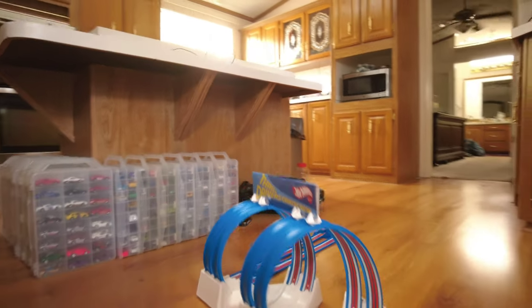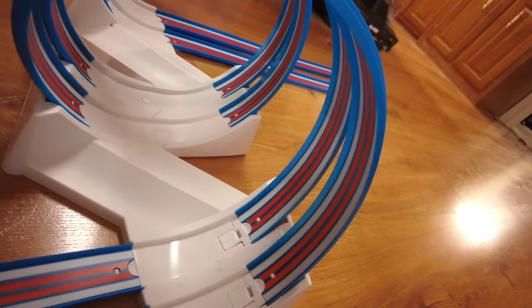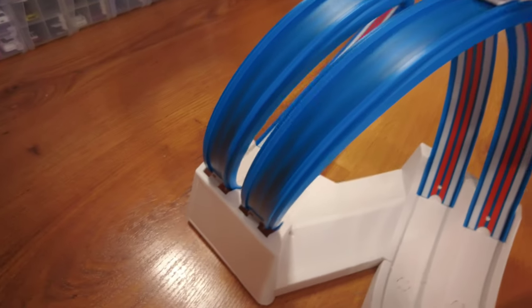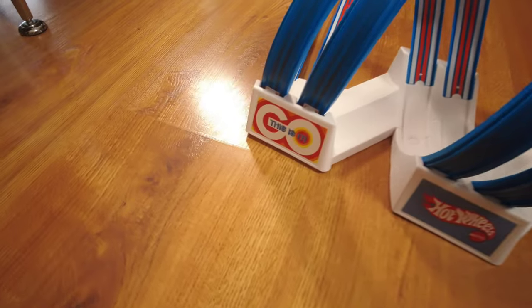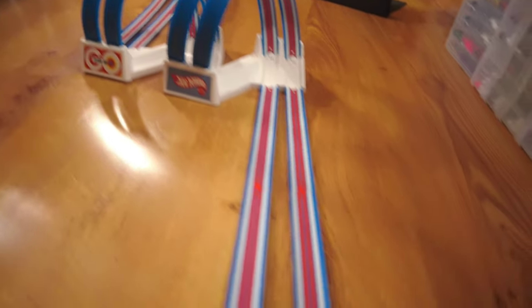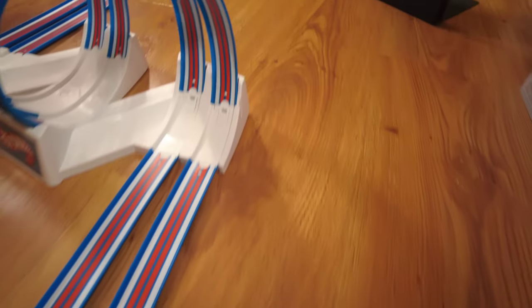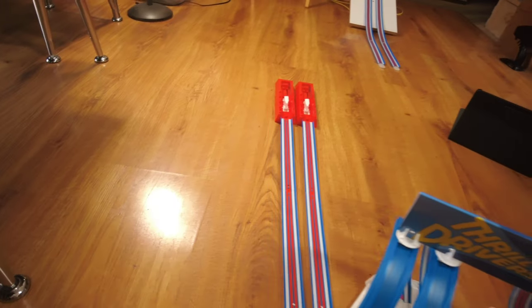This is a neat little set — definitely a fun two-player corkscrew loop. The bases are actually made of some pretty good plastic, so this thing is pretty well built. Here's another view of the finish line. It's a pretty neat corkscrew loop setup. Let's head back to the table and I'll give my full review.